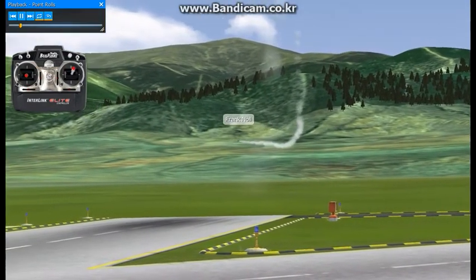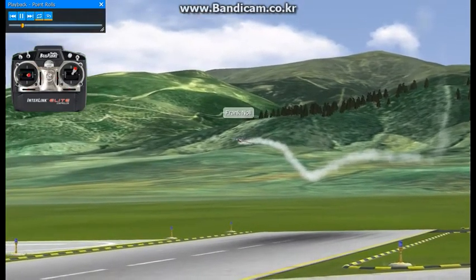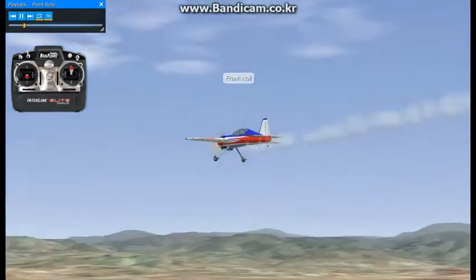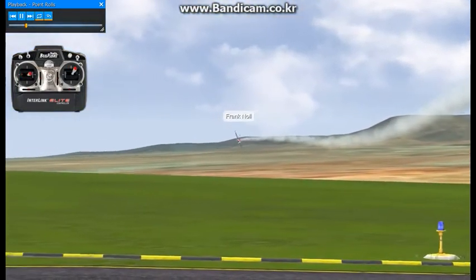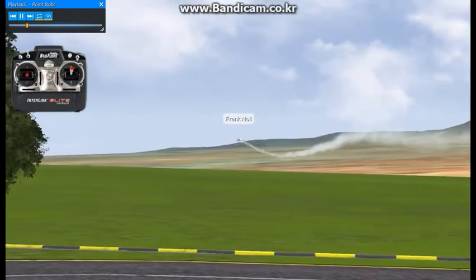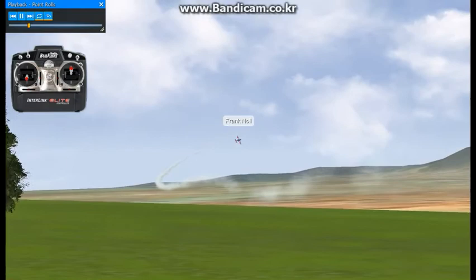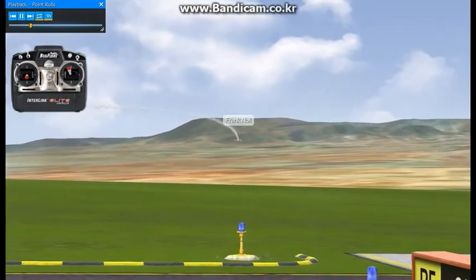A slow roll is a constant speed non-stopping roll. Now we're going to do the same thing, only we're going to stop it in every quarter of a roll — that's take the aileron in and take the aileron back out. It's the same functions on the tail with the rudder and elevator that you'll have in a slow roll. The only thing is that you're hesitating on all these points.